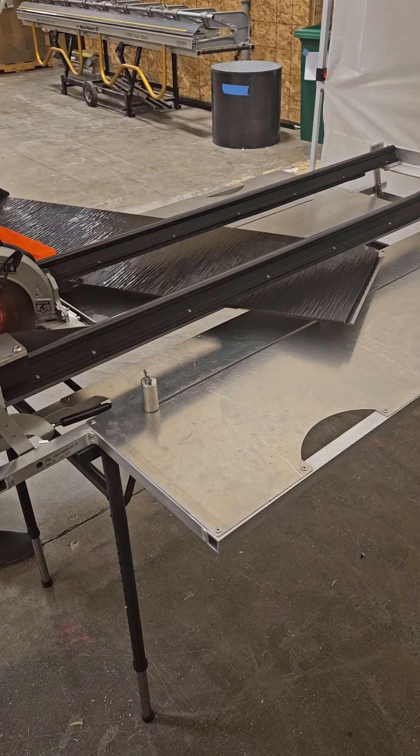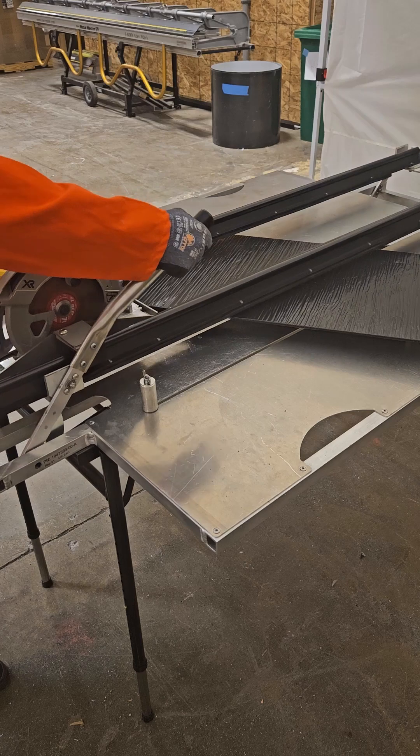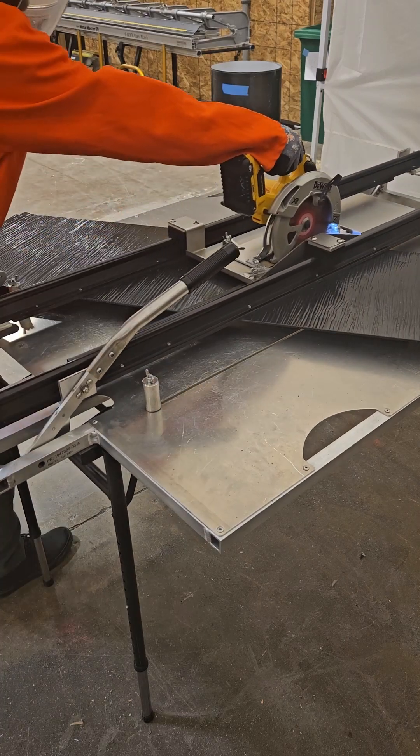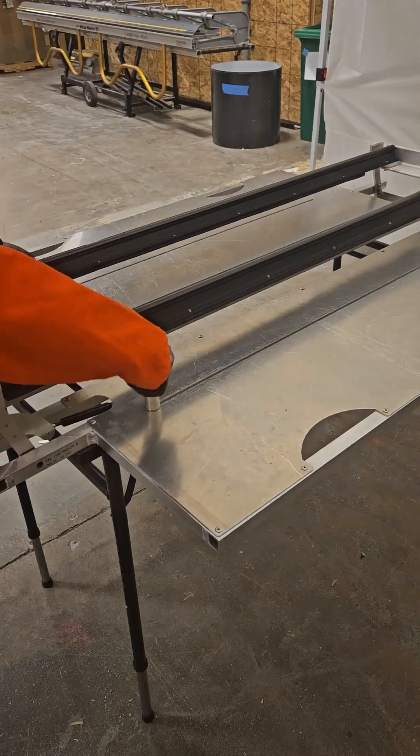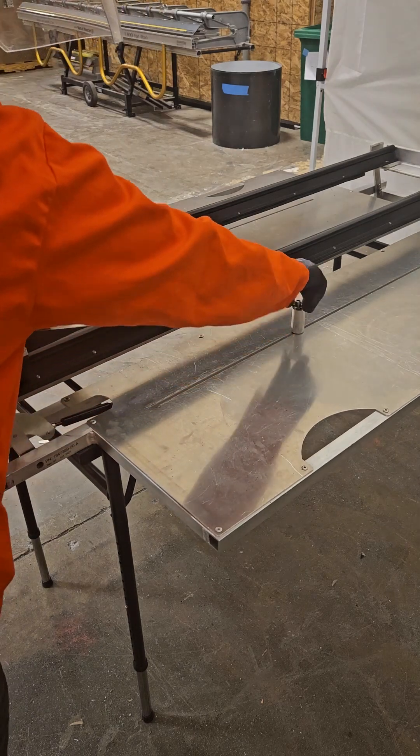To make angled cuts, place the part on the table at the desired angle with the assembly resting on top to secure it in place. When cutting multiple tiles at the same angle, utilize the locking pins to quickly set the predetermined angle.